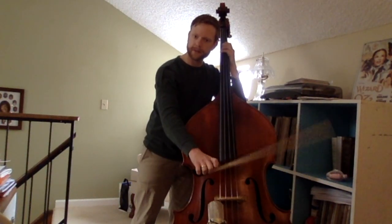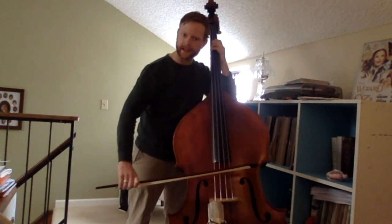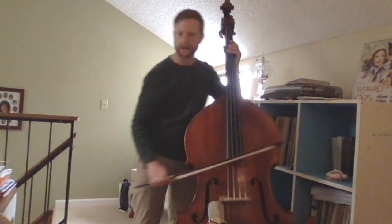You see, I'm not worried about the bow angle, I'm not worried about the sound, I'm only focused on the fingers. Alright, nice job. Let's go.